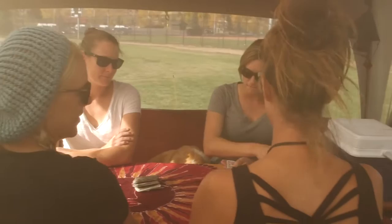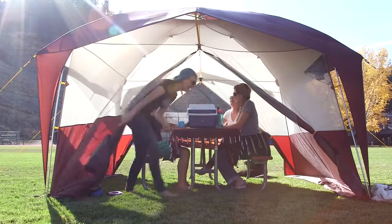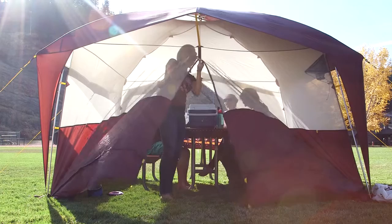The Sugarloaf is designed to be pitched over a picnic table or wherever you decide to set up your table, chairs, or kitchen prep. Two zippered entrances give you the option of keeping the doors wide open while the mesh keeps that cool mountain breeze on your face. Enjoy a bug-free, shaded shelter protected from the elements with room to hang out and store your gear.